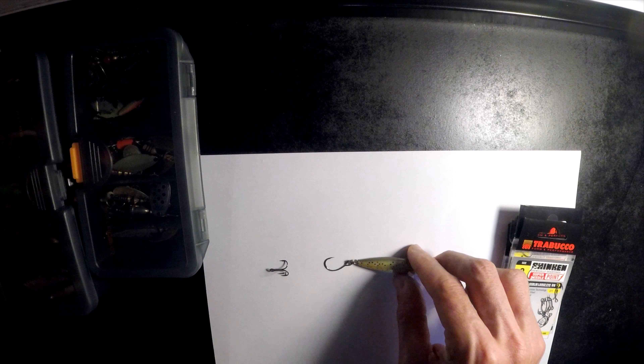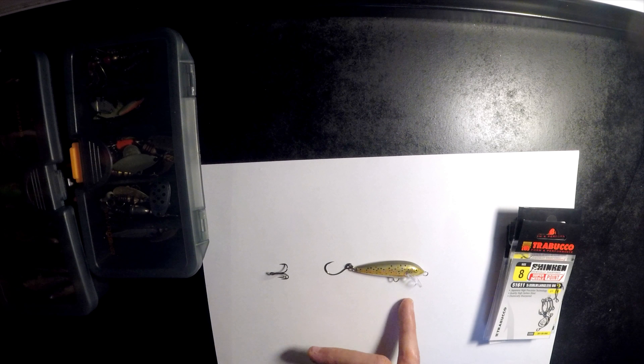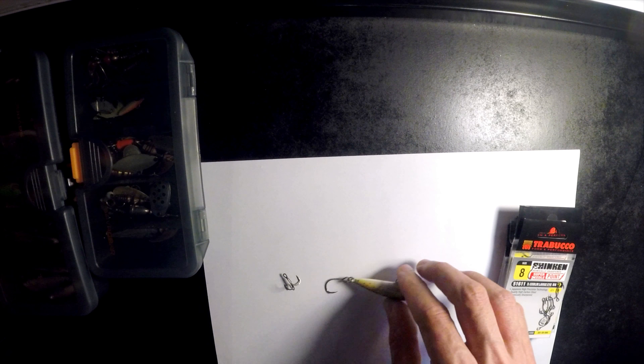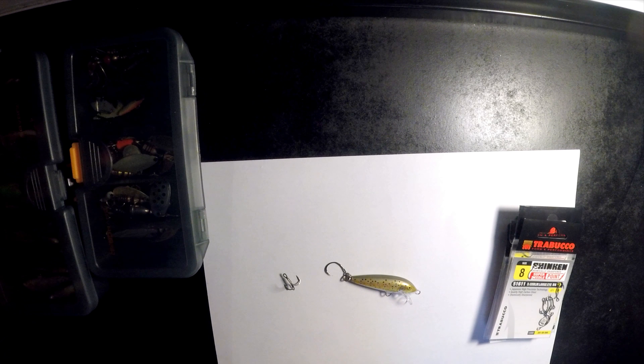Another positive point to inline hooks is the action of the lure — you get better action with the lure. This has a lot less water resistance compared to a treble hook. The action will be better. Generally speaking, it will give you better action.